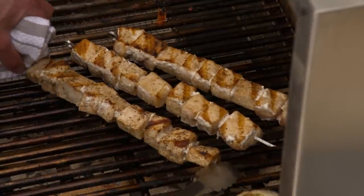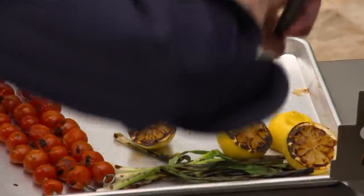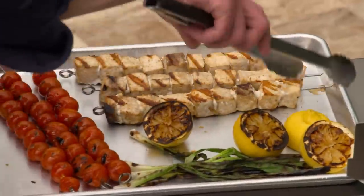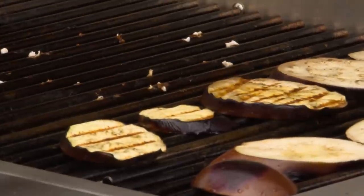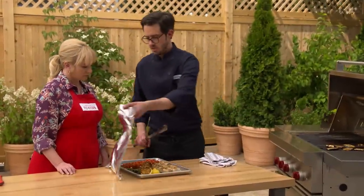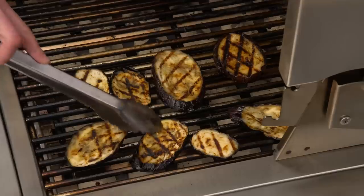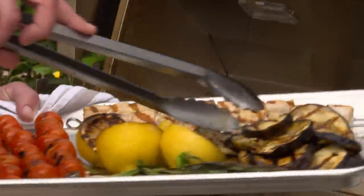Now we'll get our beautiful fish off the grill. Now our eggplant — let's take a look. It's looking nice. I want to give it another five minutes or so — we want it to get really nice and soft, which will make the caponata nice and creamy. This eggplant is looking really good. Oh, you can see it's nice and creamy — not burnt to bits, but nice and tender.